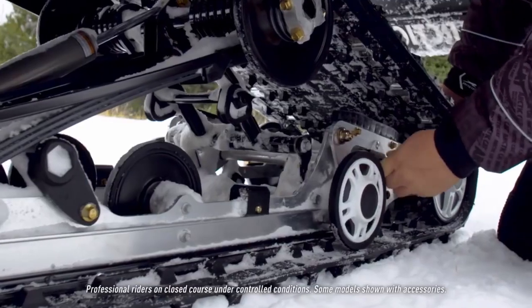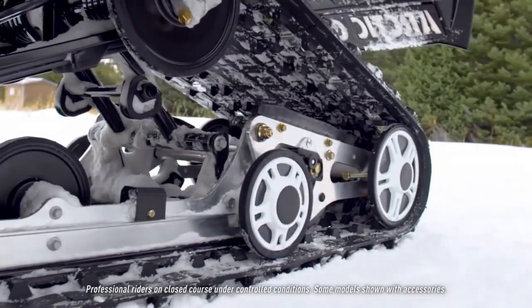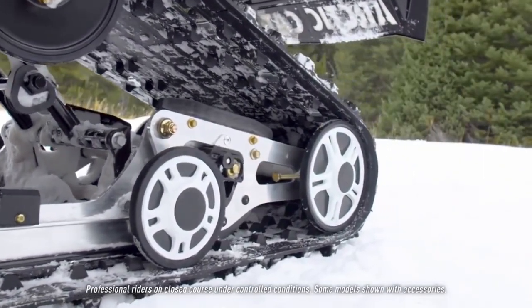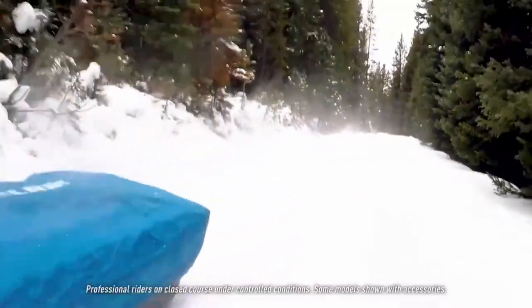Another nice benefit of our new articulating skid frame is the ability to lock and unlock it. If you want to lock it in for certain use, you can — it's a real easy pull-plug pin. The reason you would lock it in is if you want more traction on the ground. Locking the frame in gets all that track down for pulling, helping you keep your ski pressure and more track on the ground for pulling large loads.